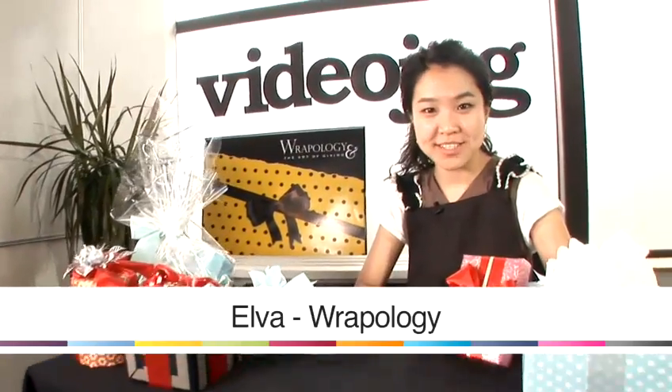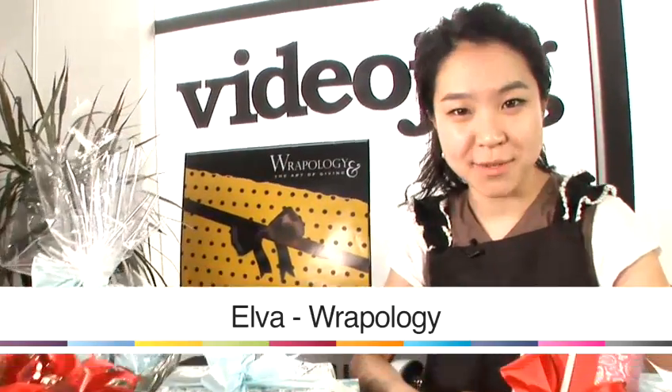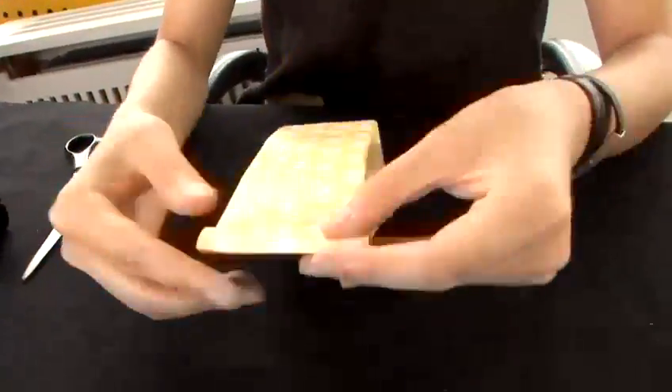Hi, I'm Alva from Rappology. Today I'm going to give you some tips on gift wrapping. In this video, I'm going to show you how to wrap really small gifts, like a lipstick, necklace, or pair of earrings.